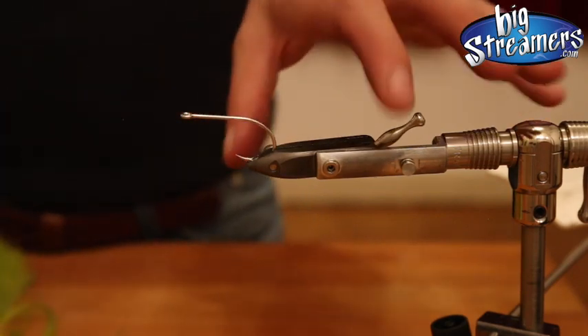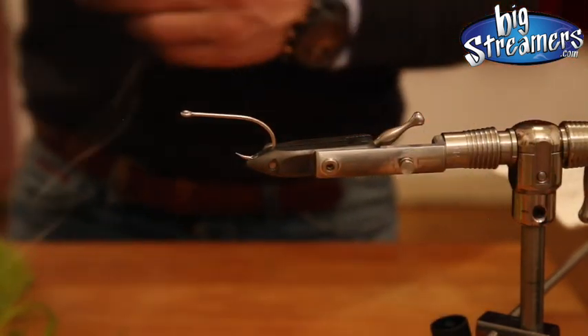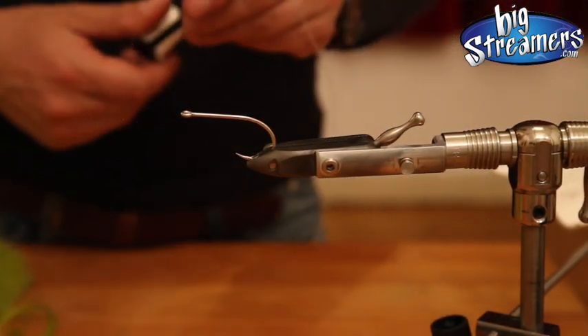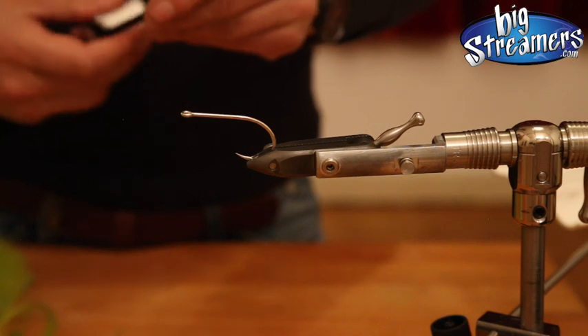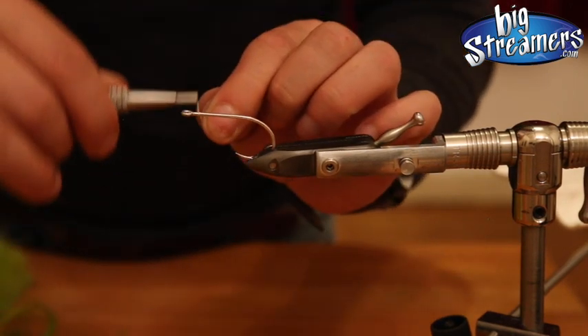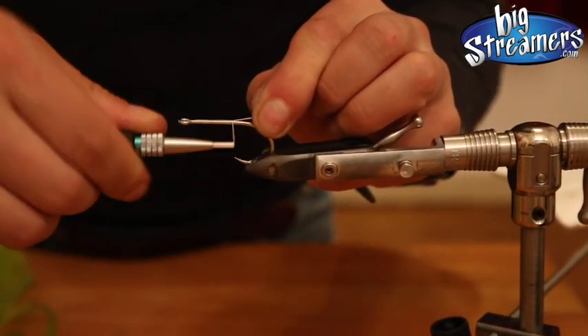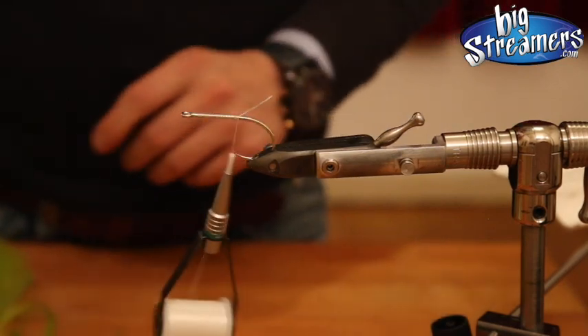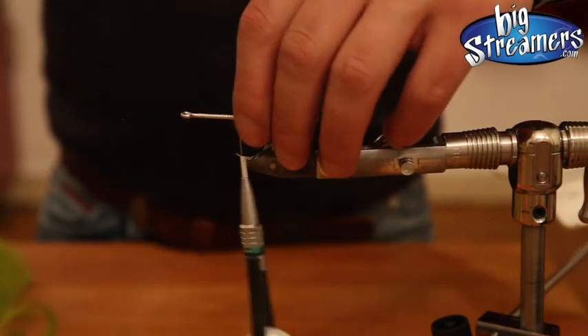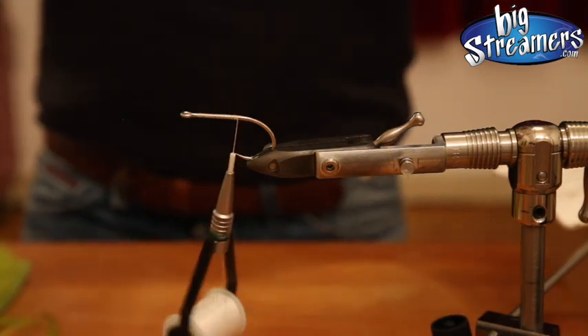We start with a little bit of bucktail. I'm using a GSP 200 denier thread. You can use other threads as well — it's not really that important for this fly. You don't need much pressure because the fibers are really well stuck in the wire, so you just lock the wire and get it around.